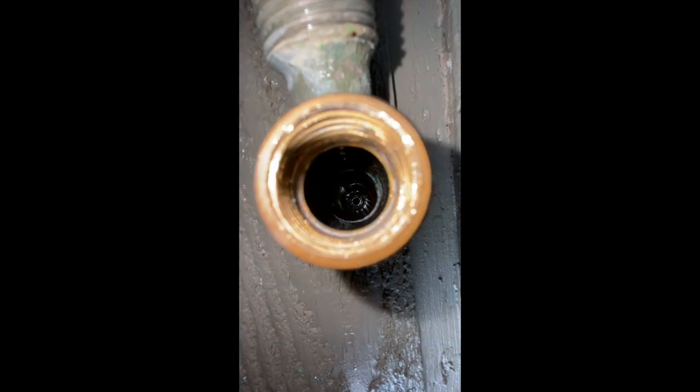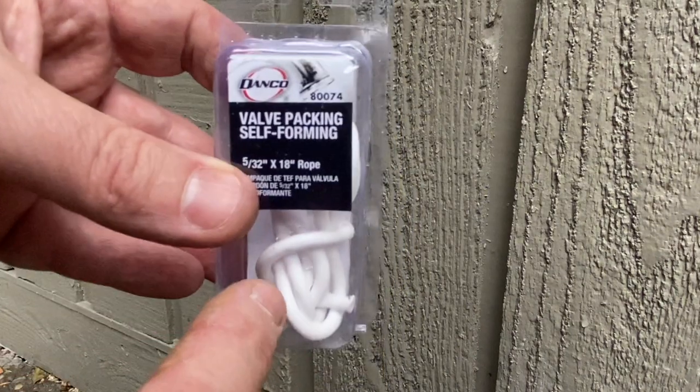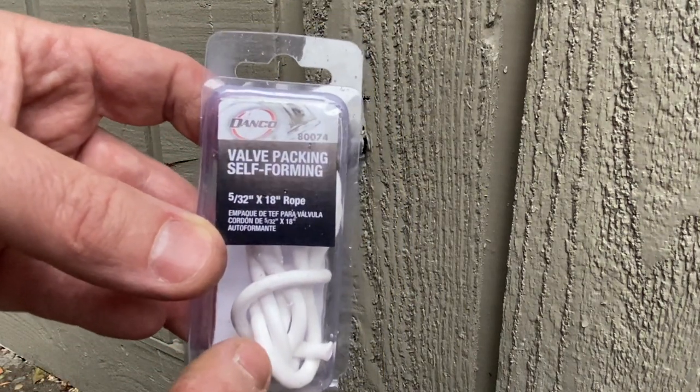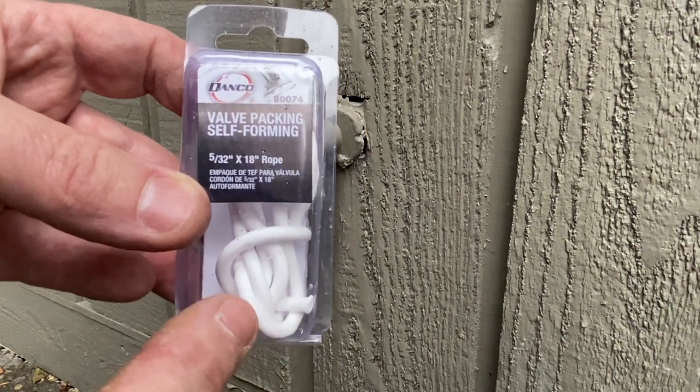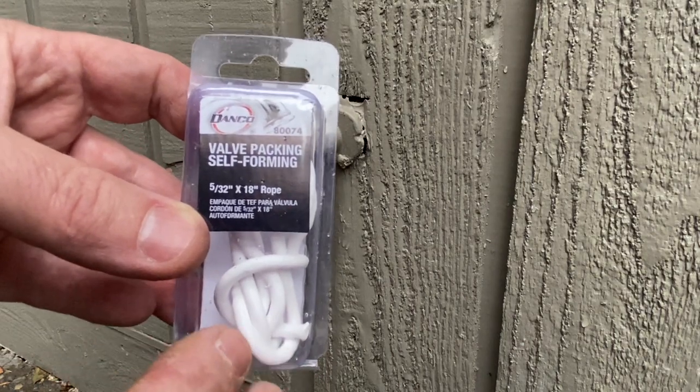The piece that I thought was in there — I don't see anything anymore. We had to run out real quick and grab some valve packing. This is actually Teflon valve packing. They make graphite as well, but we went with Teflon, and this will hook us up.